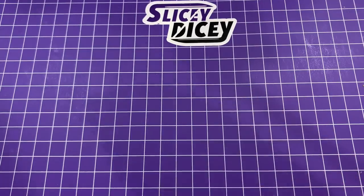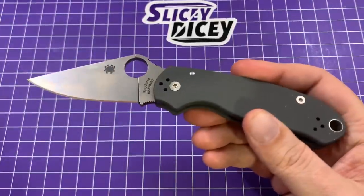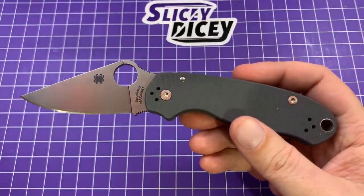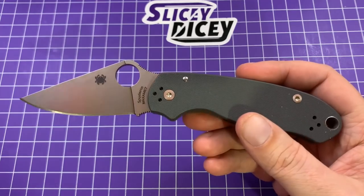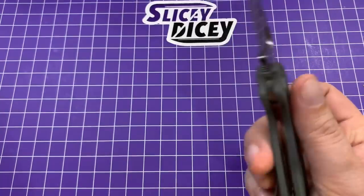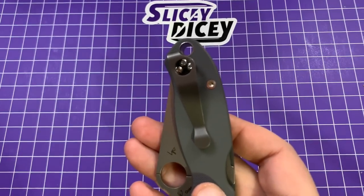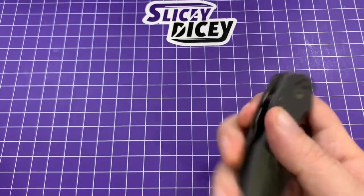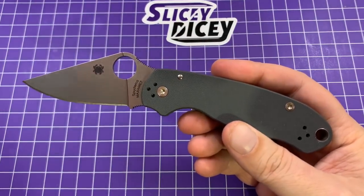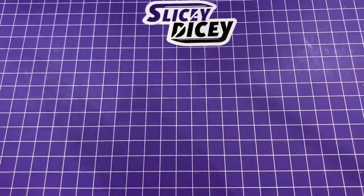Next up — I blame Metal Complex for this one — another Para 3. I don't particularly care for the G10 Para 3, never been my favorite, but I got this Maxamet one. He was always raving about it, said it's still the knife he carries the most even though he has a lot of the same fancy stuff that I do. So I finally bit the bullet and got one, and yeah, it is pretty impressive. I never had Maxamet so I figured I probably should. I did put a Casey Lynch deep carry clip on it, which is kind of required for these. I like that gray color scheme, and even the Maxamet's got a little bit of a darker color to it than a lot of metal does.